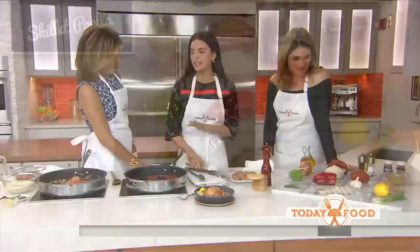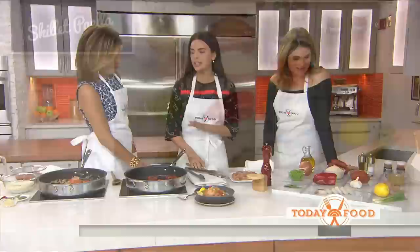We were with Kathy. What are we making today? We're making a skillet paella. This is like the easy version of paella. There's a lot going on, but this is really simple — we're just using a skillet.